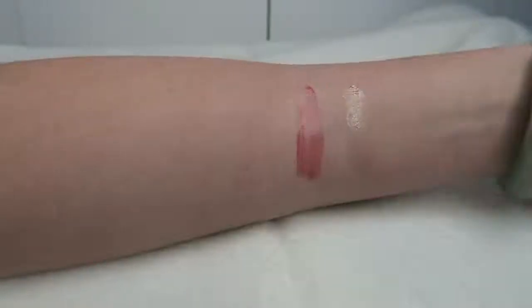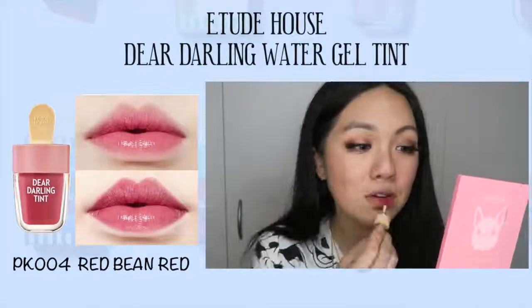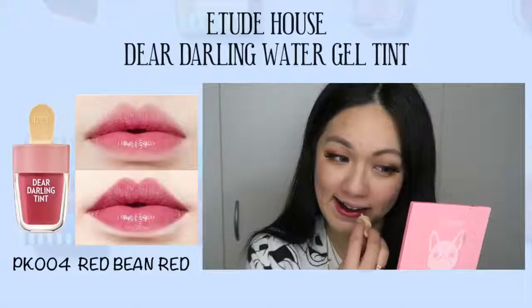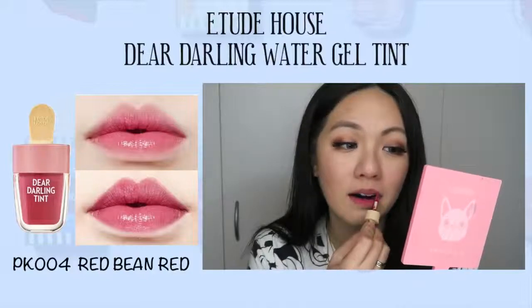Next is PK004, the next pink shade in the collection. As you can see, it says Red Bean Red — a quite cute name. This leans more towards the pinkish-reddish side, and it is quite sheer on me, so it looks a bit like my natural lip color. For this particular shade, I would use it for a no-makeup makeup day — like if I want a gloss on my lips, I would probably use this.